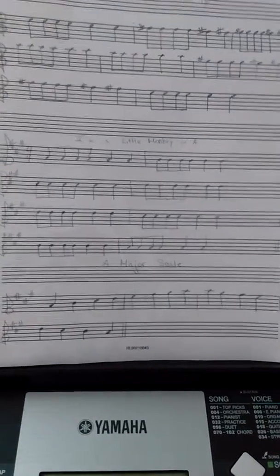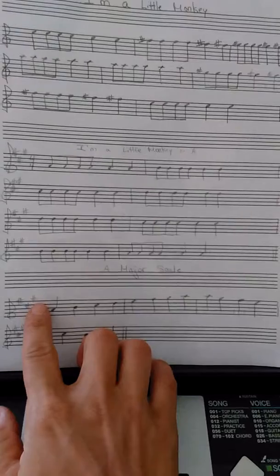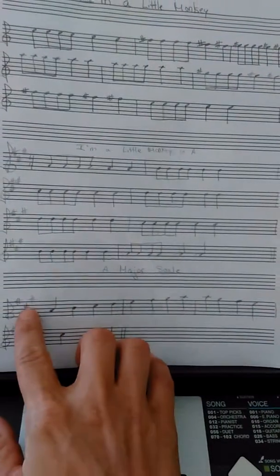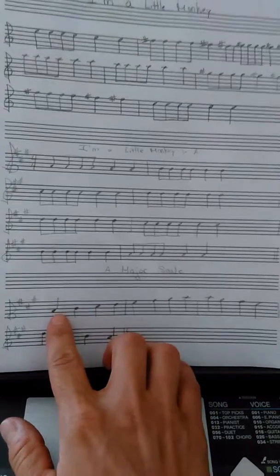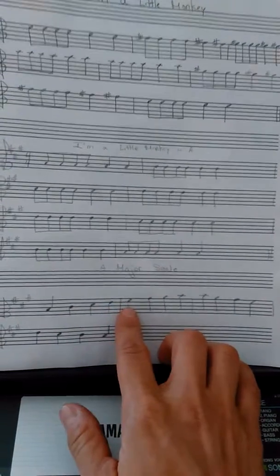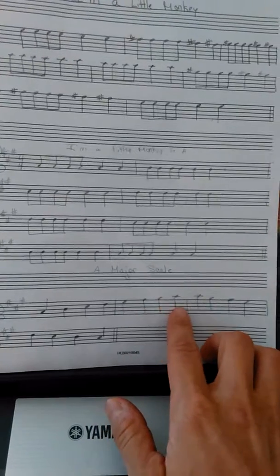Below that I've written out the scale. Again, there's our key signature — "Fanny can't go" — so I don't need to write any sharps in here; they're right here for me. So I play A, B, C sharp, D, E, F sharp, G sharp, A.